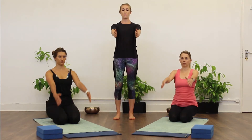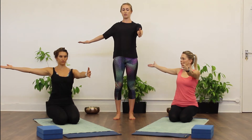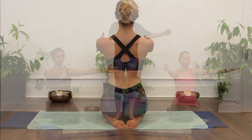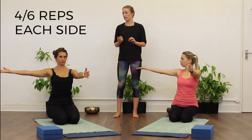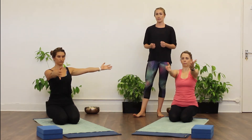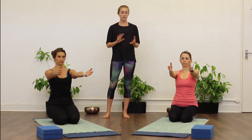Bringing your arms out in front now, palms facing. All we're going to do is take the right arm out to the side, palm facing up towards the ceiling, squeeze the shoulder blade, and then bring the hand back to centre. Take the left arm out to the side, palm facing up. About four to six reps on each side — you're really thinking about engaging behind the shoulders and squeezing the shoulder blade back as you take the hand out to the side.